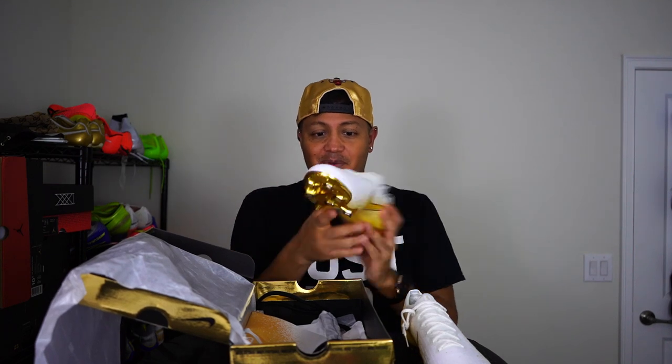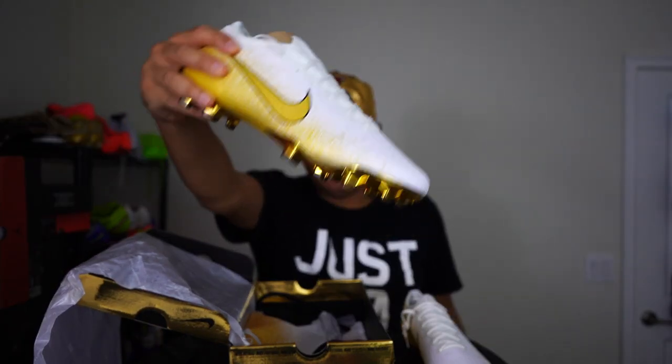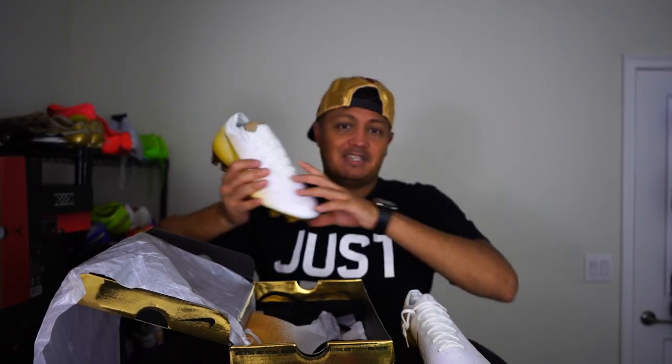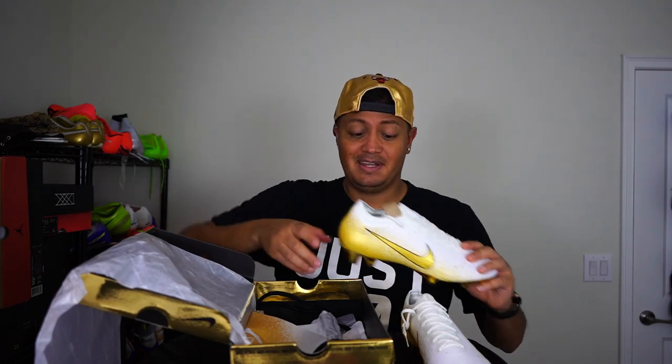That's my review — my unboxing, whatever you want to call it. This is just amazing, like Nike heard me and said, 'Hey, we're gonna make a shoe you think is perfect.' Everything about this shoe is just perfect for me. It'll probably just give me more fouls on the field, but that's more free kick opportunities — gotta think of the positives.